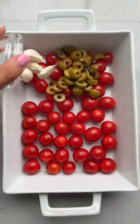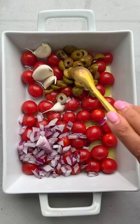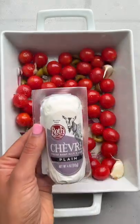You'll need cherry tomatoes, olives, garlic, red onions, and extra virgin olive oil. Season it and toss it really well.